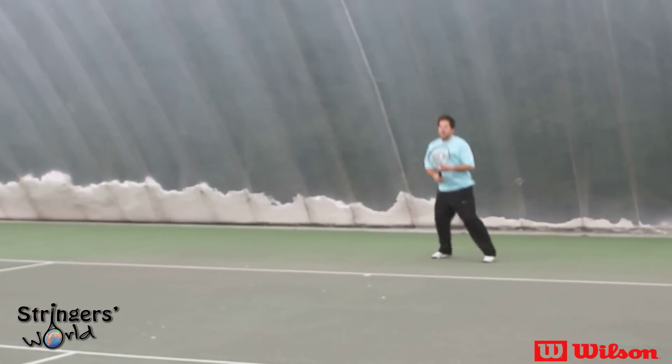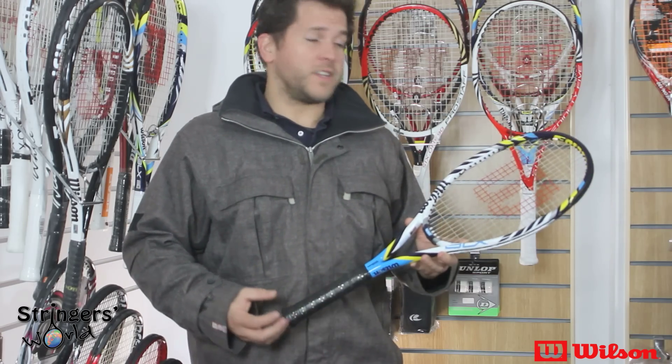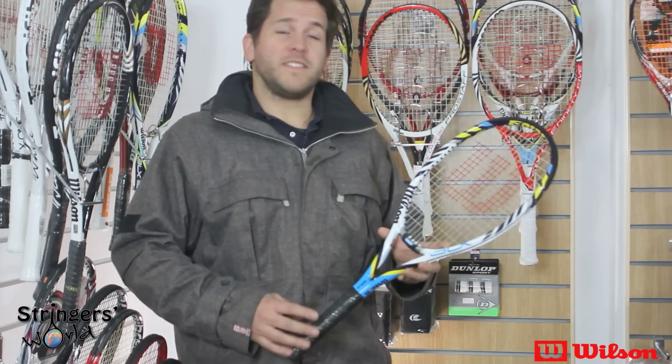It's got a very consistent feeling off the whole of the string bed, making it a very forgiving racket. Serves were great — I could hit loads of spin with it, really easy to manoeuvre and whip round.